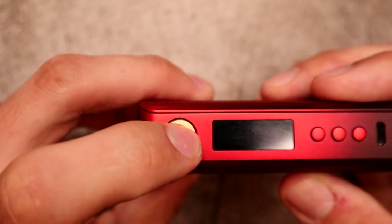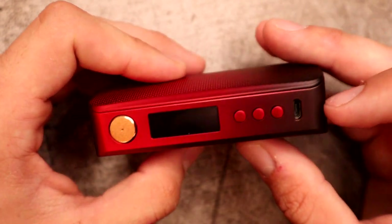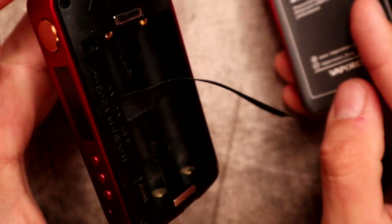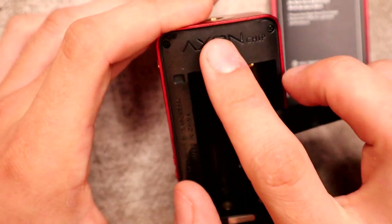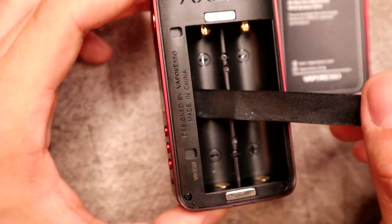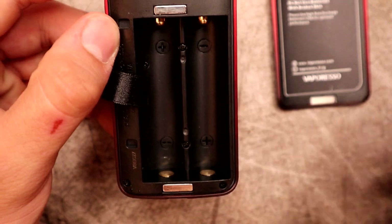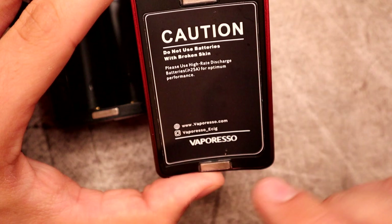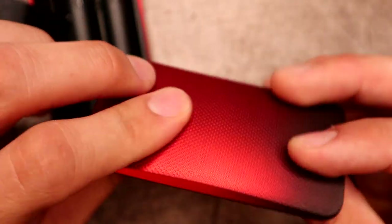Sorry this one is a bit scratched — I have been using it quite a bit. On the front you have a fire button, nice and clicky, up and down buttons, a menu button, and your charge port. You can charge with the cord, though most people recommend charging batteries outside the mod. On the side it says 'Axon,' there are a couple magnets, a nice fabric pull tab, and battery indicators showing positive/negative orientation for each slot.